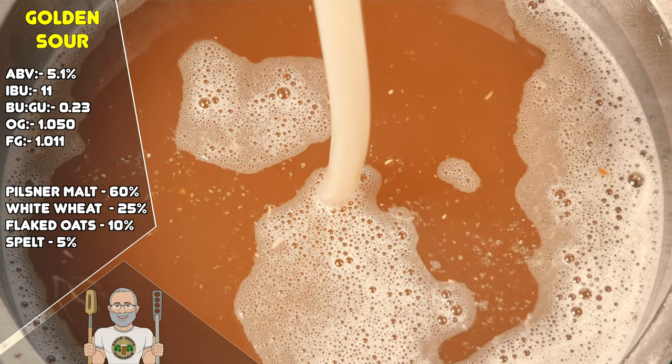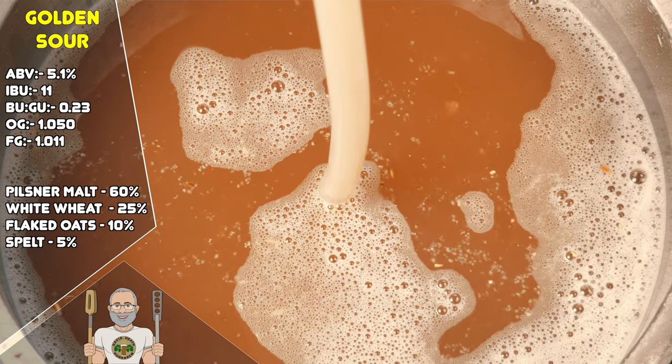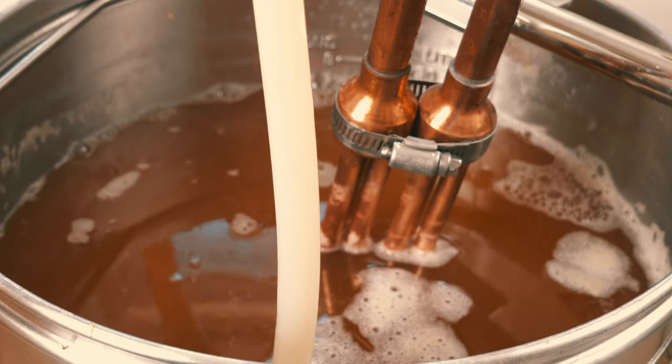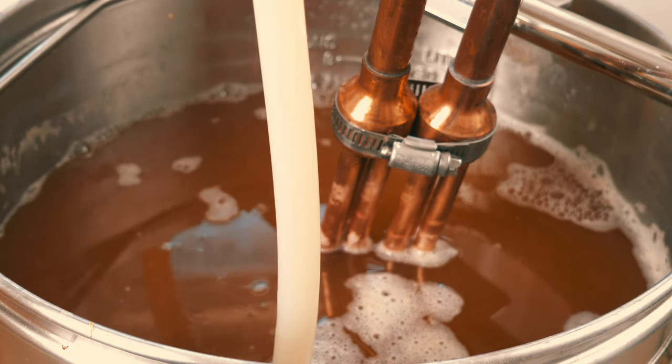This recipe is the same as I have previously brewed and explained, so really needs no further explanation, only in saying that this has been working very well so far and is a common grain build for a Golden Sour Beer. After the mash and sparge, I boiled for 10 minutes and then cooled the wort down, ready for Kettle Souring.